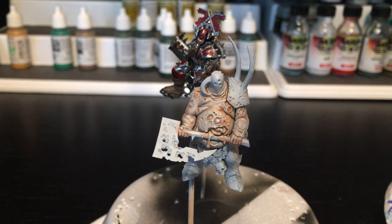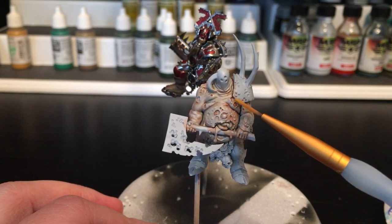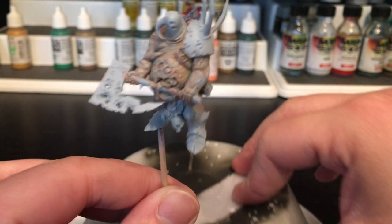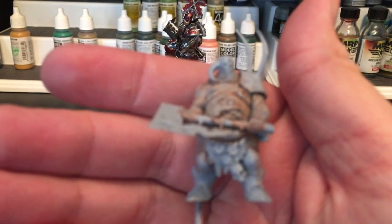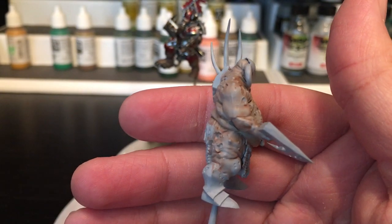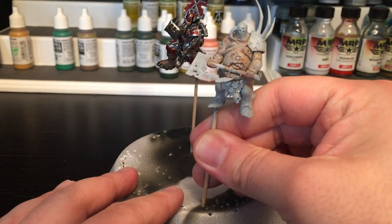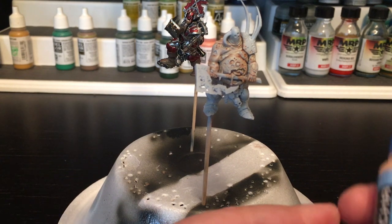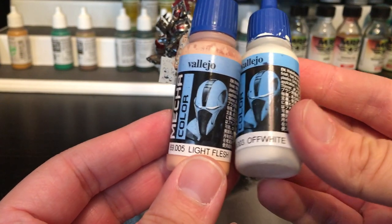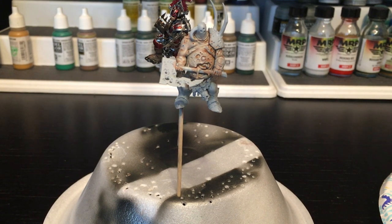Today I will be highlighting some of the flesh tones on some of the ridges here — these little dots, outlining the folds and the neck — to give it a more full skin color, a warmer color. Right now he does look a little gray, which is what we wanted — some decaying flesh — but now we want to liven up some parts of the flesh with a warmer tone. To achieve that I will be using Vallejo's light flesh color mixed with off-white, starting with a 50/50 mixture.